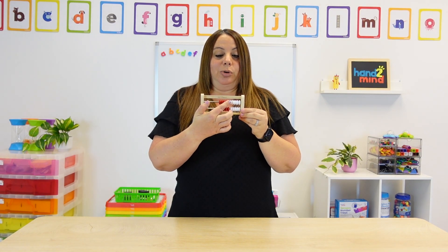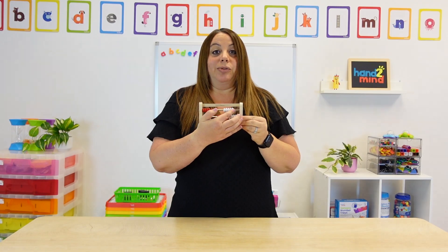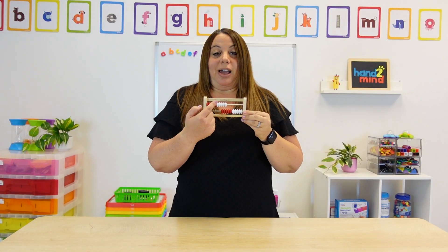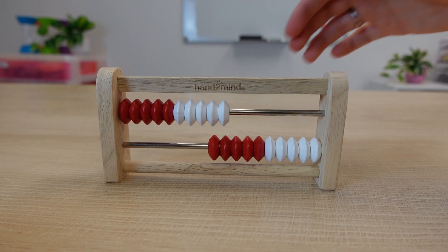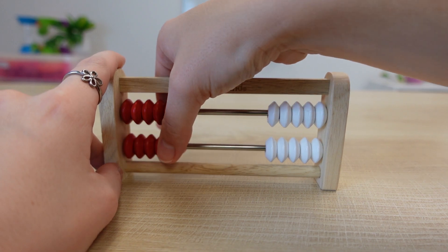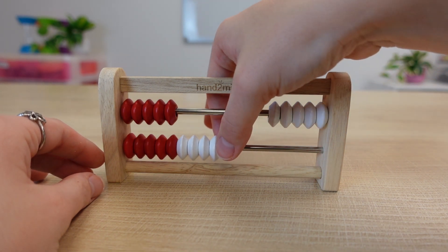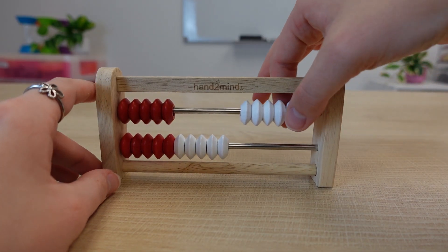If I move the first set of red beads, I know that that's five. If I move the second set, that's another five, and five plus five equals ten. You can do the same thing on the bottom. You can also recognize that if you have both sets of red, that's also ten. So five and five, and you can move the other set — five and five is ten, another five is fifteen, and then this would be twenty. So this is our twenty-bead Rekenrek.